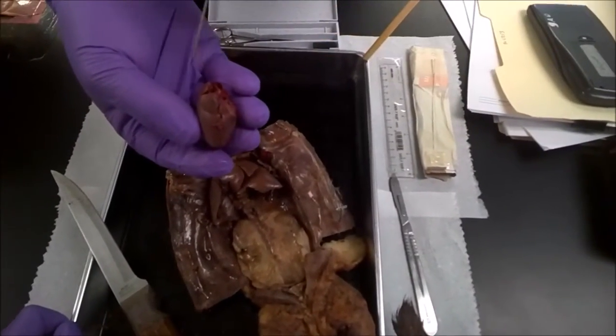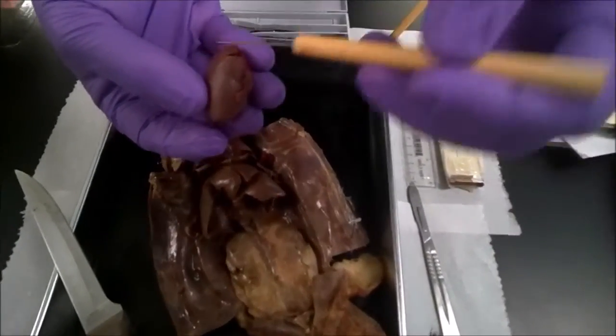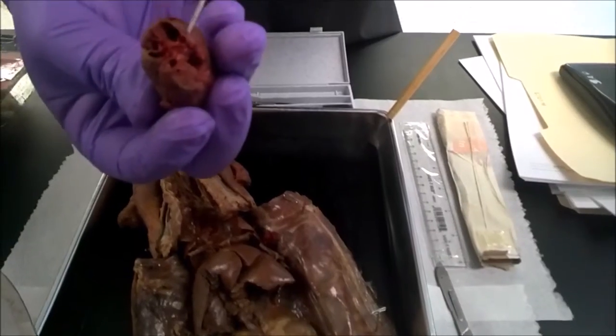What we're looking at is the heart of the mink. It's four chambers working: we have your right atrium right here, your right ventricle down here, left ventricle, and then this is your left aorta working on here.